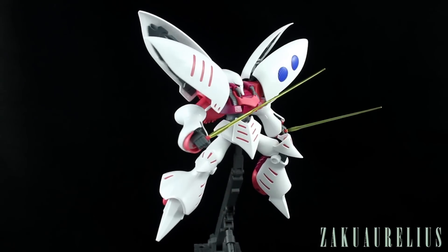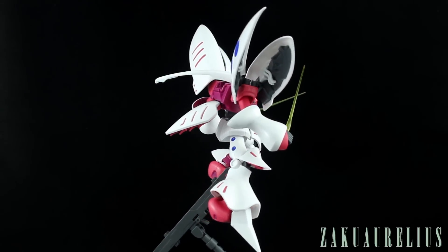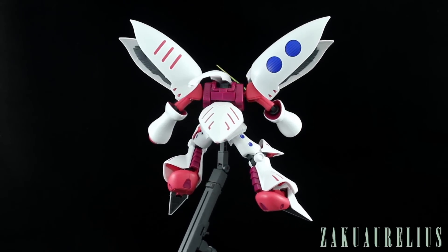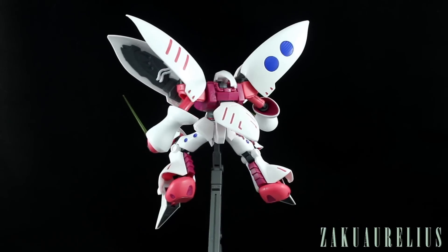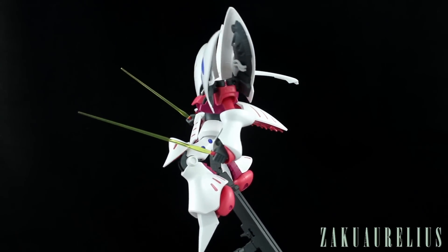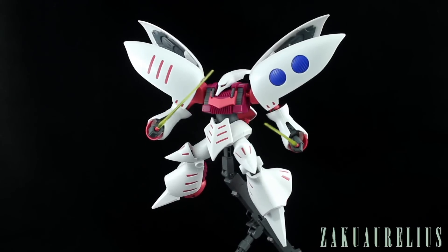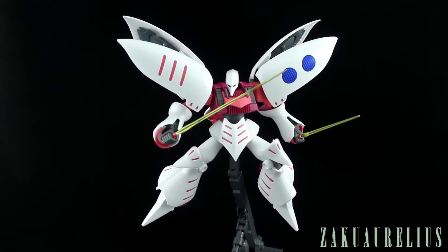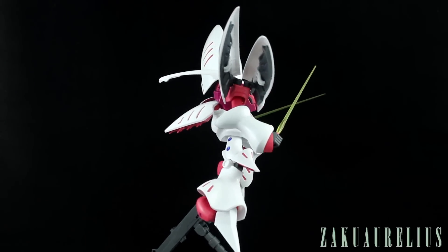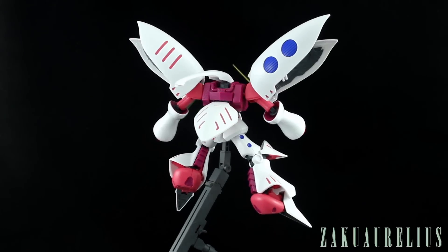One thing I was suspecting was that the white might be an extra finish white, because a lot of the pre-release pictures were very shiny. I can tell you now that it is not extra finish — it is definitely a pretty glossy, very bright white, but it's just bright white polystyrene with no extra finish coating on it at all.